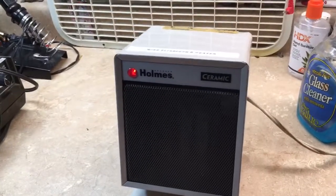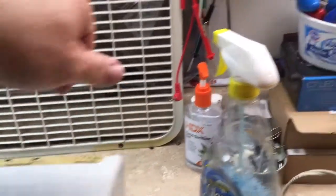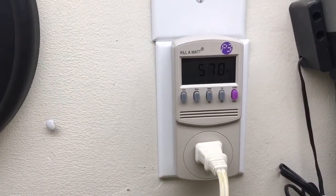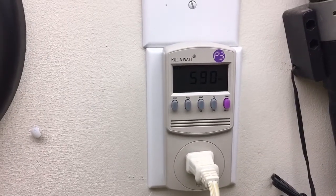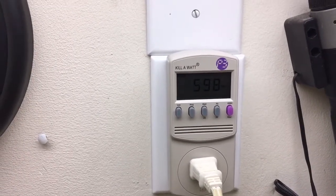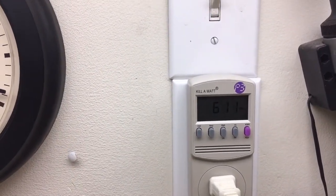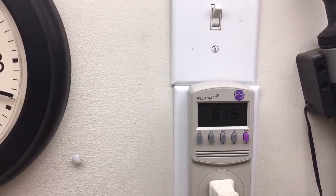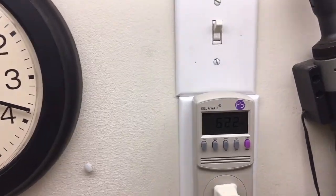It's putting out a good amount of heat. Going back to low heat — so about 600 or so watts on low heat and a thousand watts on high heat.